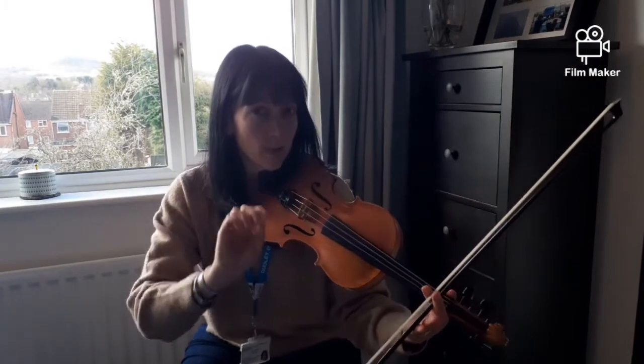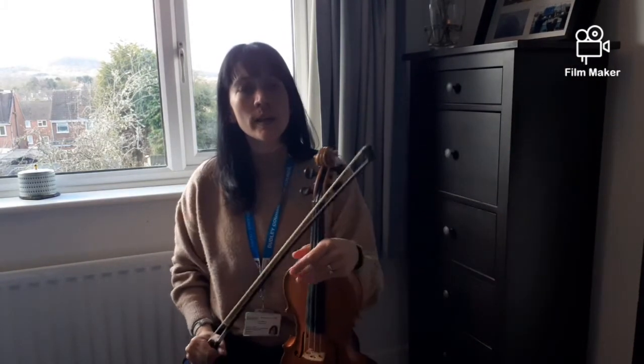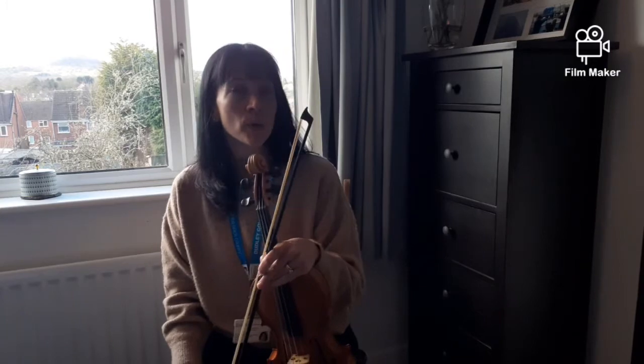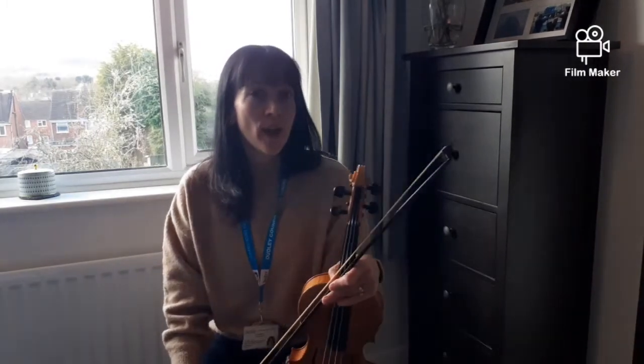And guess what — we're not going to practice all of the knocking again because I bet you're pretty perfect at that. Now, don't forget, if you need to practice any of those parts, you can pause this video at any time. I would pause it now, maybe rewind, and practice all of that again to make sure it's just perfect.